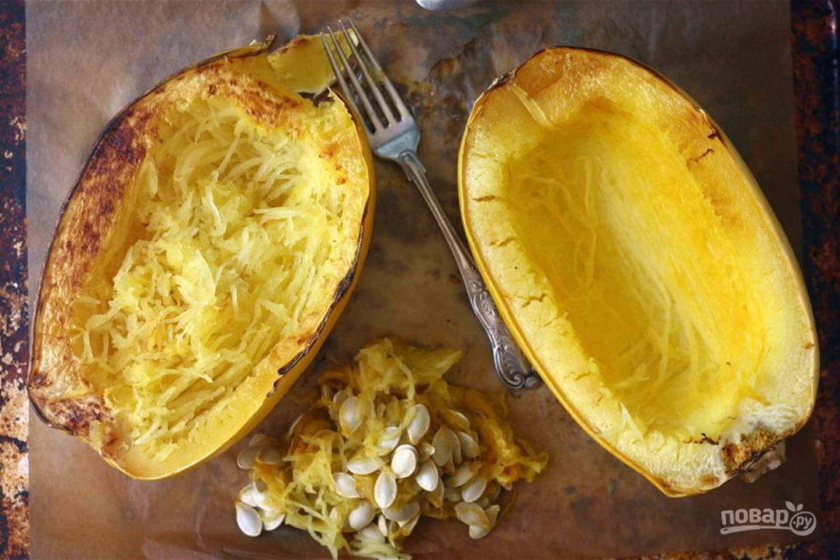Remove the pumpkin and remove the seeds. Then remove the pulp from the peel with a fork.